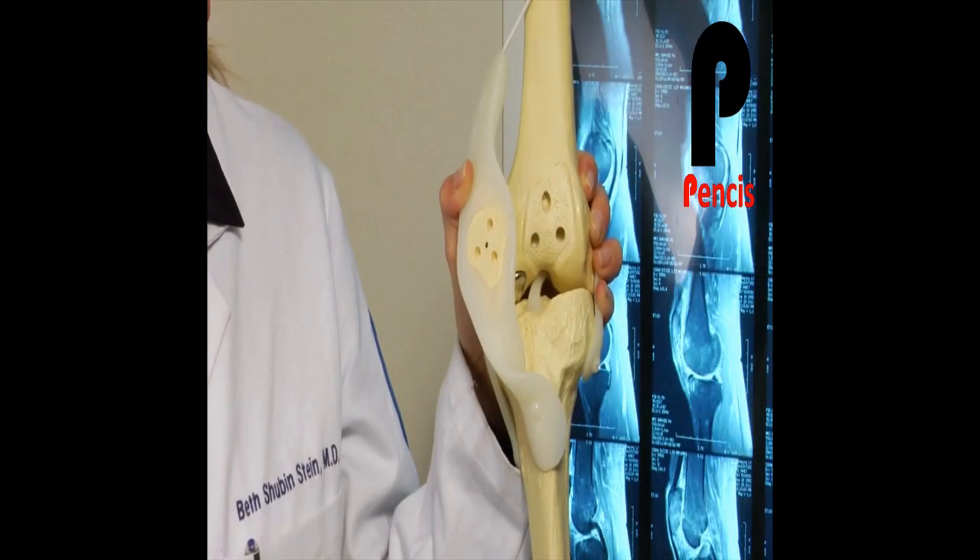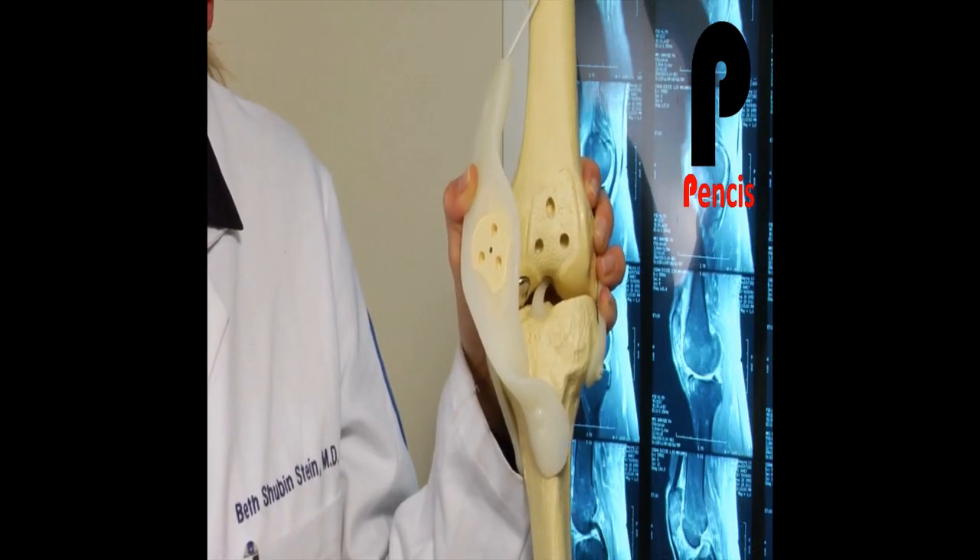If you've exhausted all of the other options — you've really tried the injections and the physical therapy, and there's no real good braces for patella arthritis — once you've tried all the non-operative management, there is a partial knee replacement. This is a patellofemoral replacement, it's a partial knee replacement.